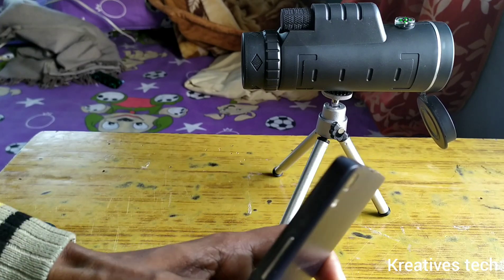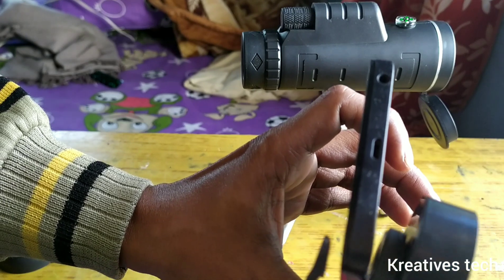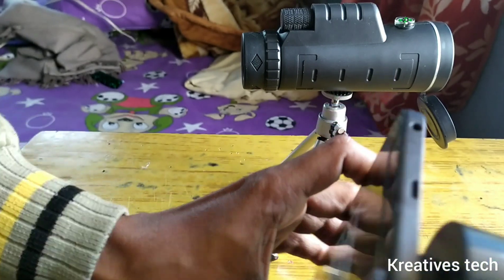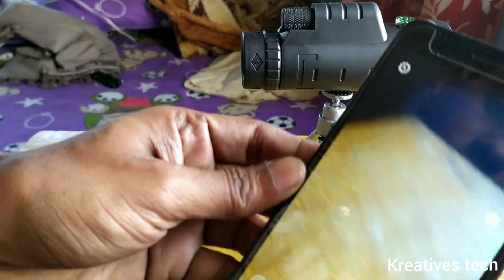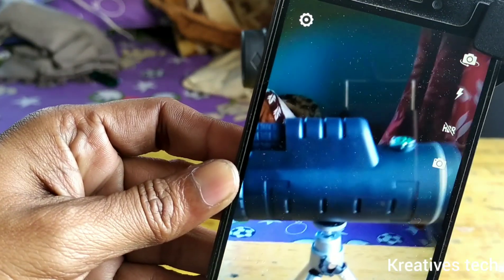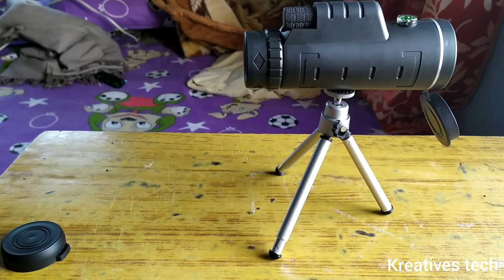Now I am going to fix the camera lens with the clip. You can see it is fixed well and gives a clear picture. Now it's time to put it on the lens.